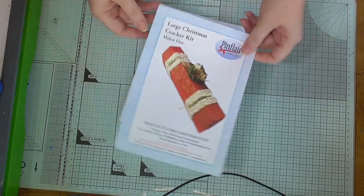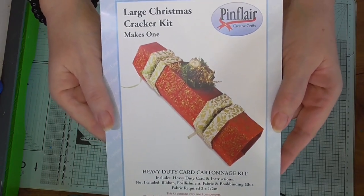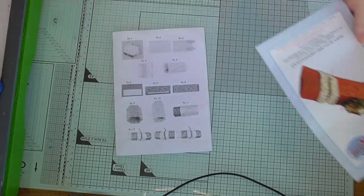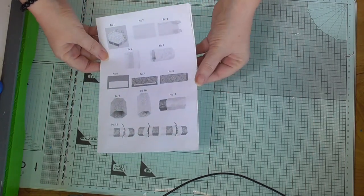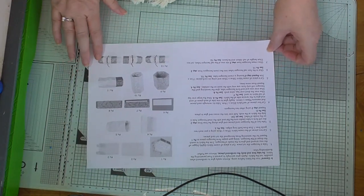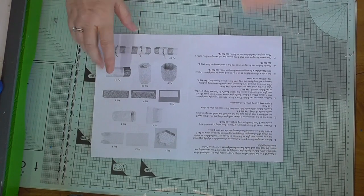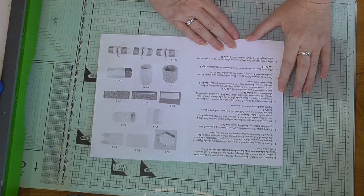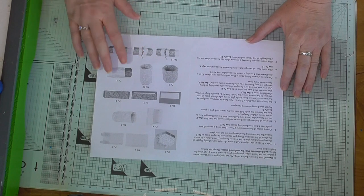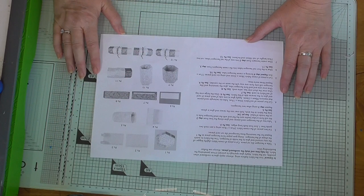Hey everyone, this is Tracy from Woodcraft at Home. First day back from a long break. I bought this last Christmas and things happened and I just didn't get to actually do it, so I decided it would be my first project back. I'm a visual learner, which is why I do videos for other people who prefer to see how things are done.